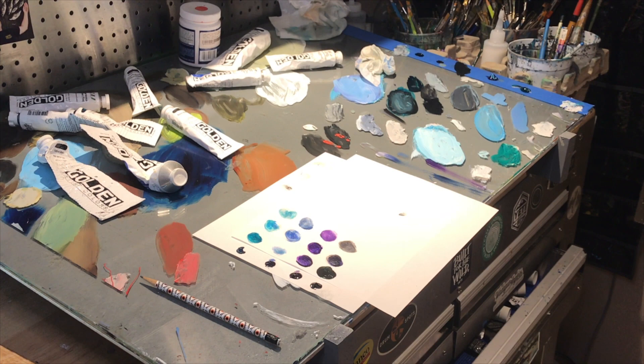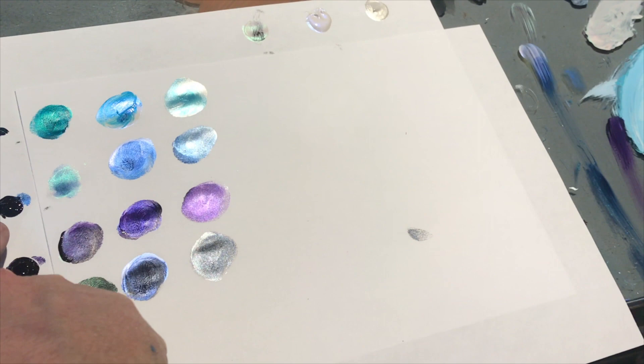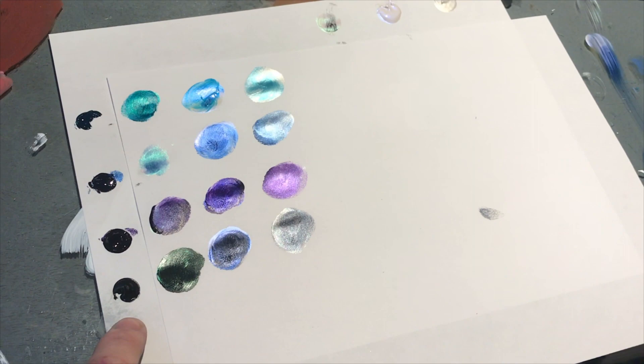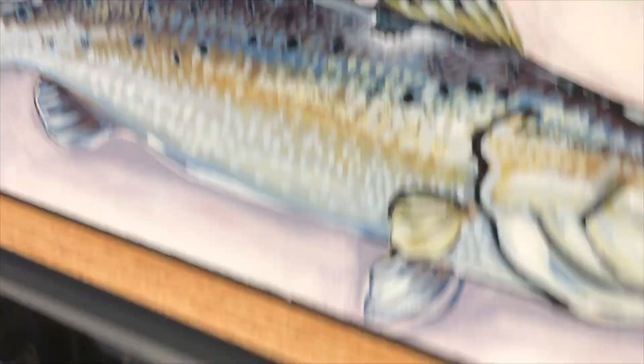I'm putting the camera close so you guys can see each one. This is the interference green fine, this is the interference blue fine, and this is the iridescent white pearl. The colors on the side are phthalo turquoise, Prussian blue, dioxazine purple, and carbon black. The carbon black mixed pretty well — it gave us a nice green with a shine, a nice blue with a shine, and a pearlish black. As you can see, it gives it a nice reflective shimmer shine, which is really cool when you're working with fish scales.